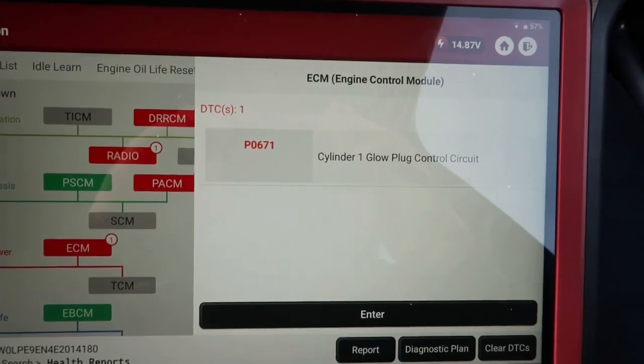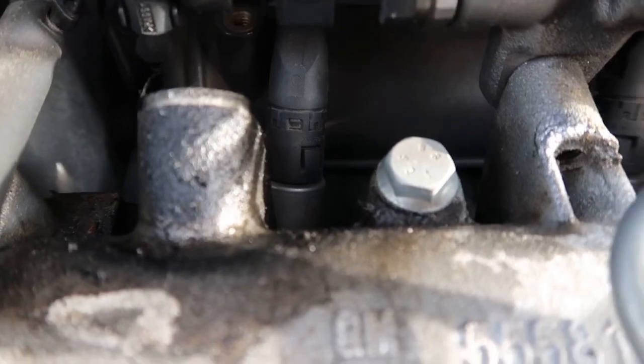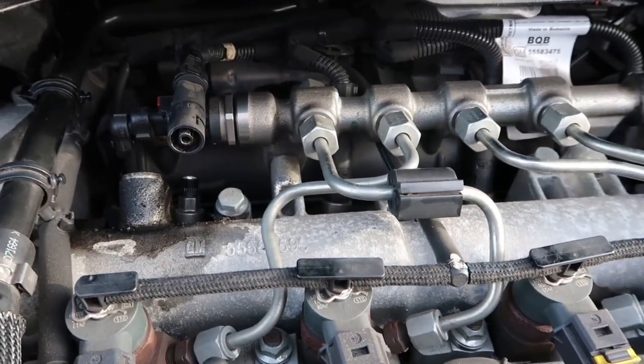And we've got cylinder one glow plug circuit fault. I've just removed the engine cover and we can see there in the background cylinder one glow plug, so that's what we're going to look at next. A little simple test I'm going to do is to work out what number cylinder one actually is.